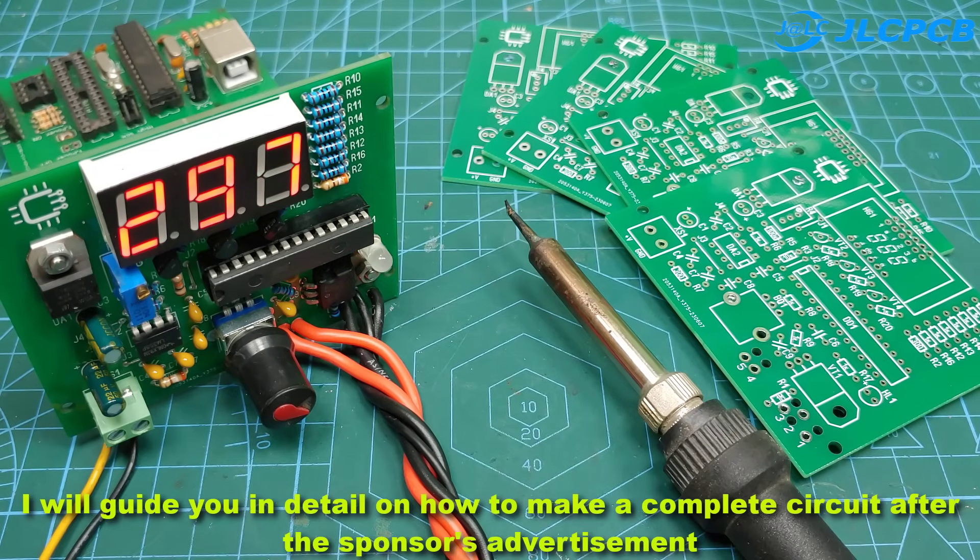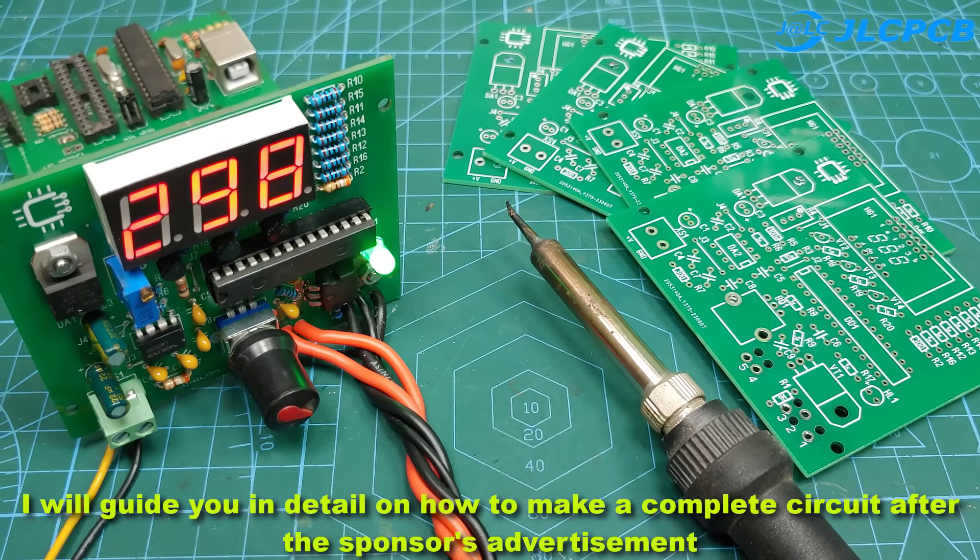I will guide you in detail on how to make a complete circuit after the sponsor's advertisement.